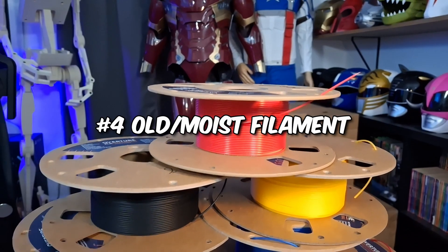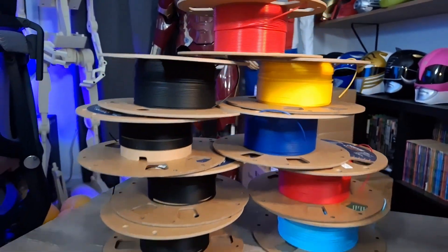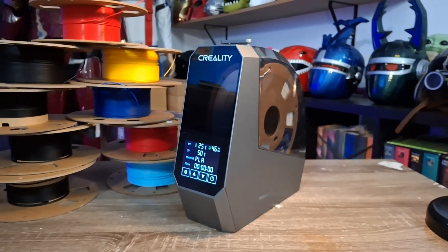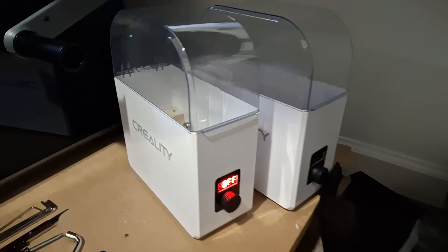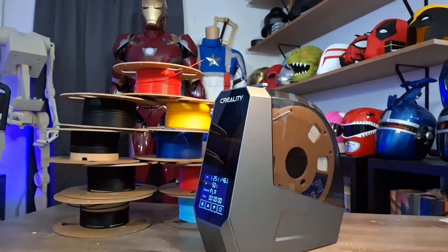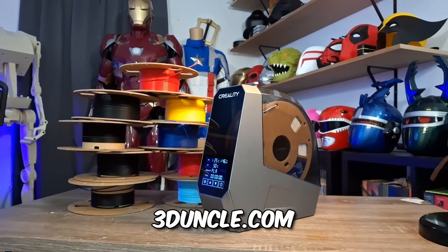Another set of fails is using old or moist filament. I've had prints fail where supports get knocked over because it was stringing a ton — adding plastic everywhere due to nasty moist filament, or the filament was brittle and terrible. What I use to fix that is a filament dryer, which gives me really consistent prints. I've used filament dryers from early on — I had old Creality ones, one just died, and now I've upgraded to the Creality Space Pi filament dryer. You can get them over at 3D Uncle and I'll link them below.